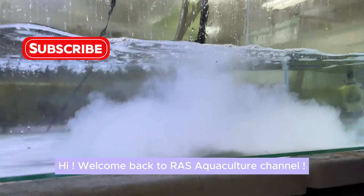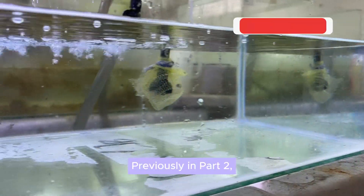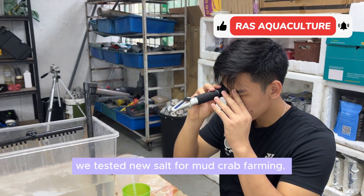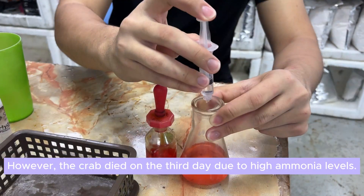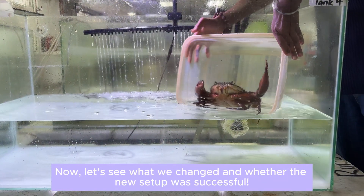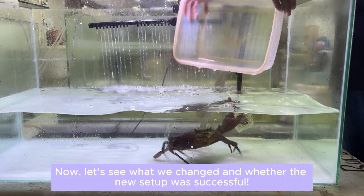Hi, welcome back to RAS Aquaculture channel. Previously in Part 2, we tested new salt for mud crab farming. However, the crab died on the third day due to high ammonia levels. Now, let's see what we changed and whether the new setup was successful.